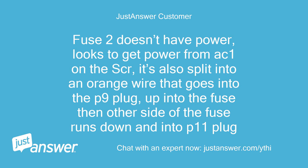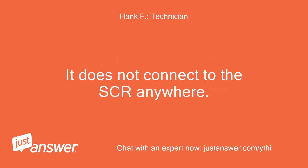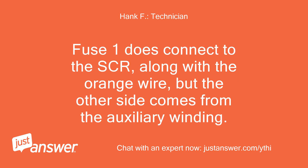Fuse 2 doesn't have power — it looks to get power from AC1 on the SCR, and it's also split into an orange wire that goes into the P9 plug, up into the fuse, then the other side runs down into the P11 plug. Fuse 2 is actually the fuse between the battery charger and the mainboard — it does not connect to the SCR anywhere. Fuse 1 connects to the SCR along with the orange wire, but the other side comes from the auxiliary winding.